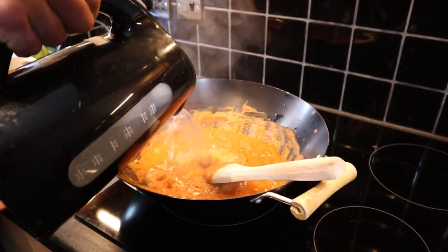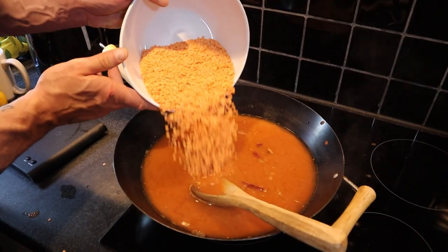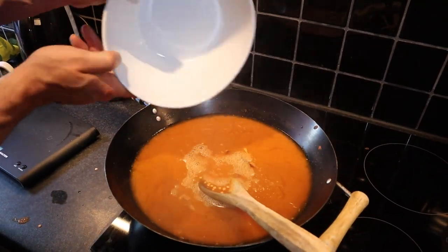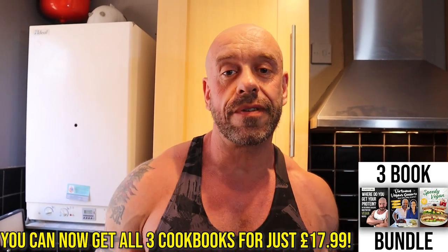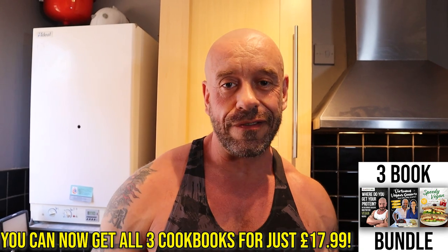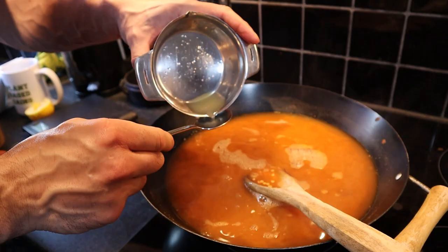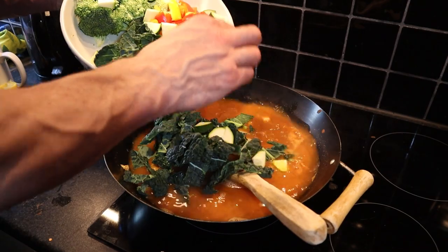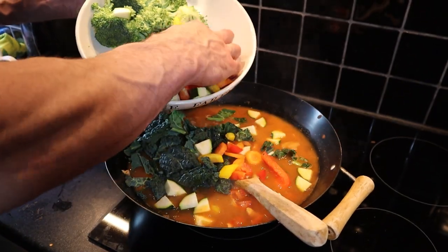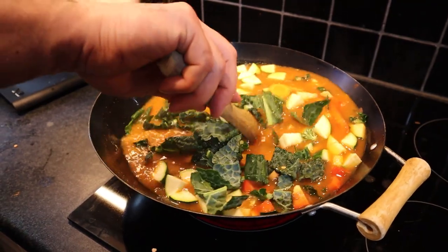Now we add two liters of vegetable stock, and 320 grams of lentils goes in. Lentils are a really great healthy food for bodybuilding because they're very high in protein but lower in fiber, so you can fit more in. Also, one and a half tablespoons of lemon juice, four tablespoons of peanut butter, and your veggies. I'm holding the broccoli back because I want to present it differently. Bring to the boil and then simmer for 15 minutes.